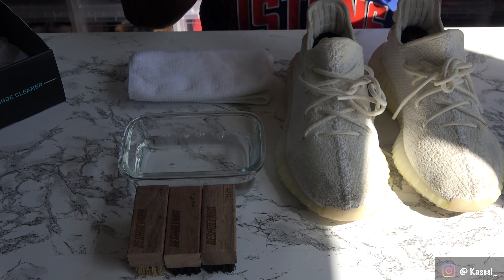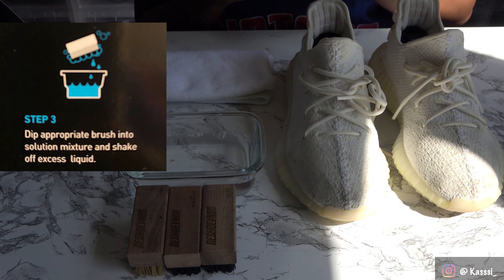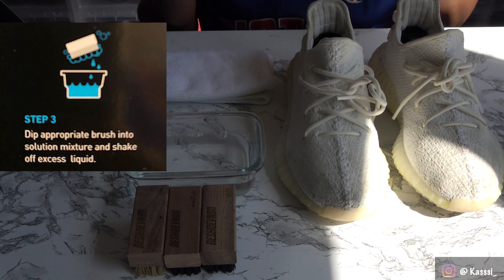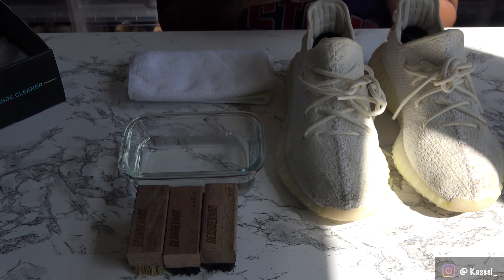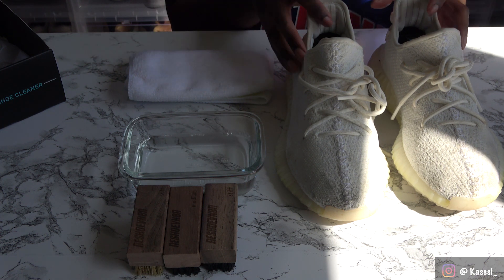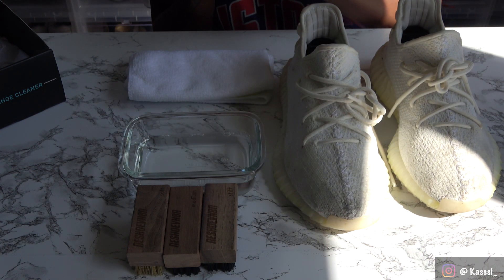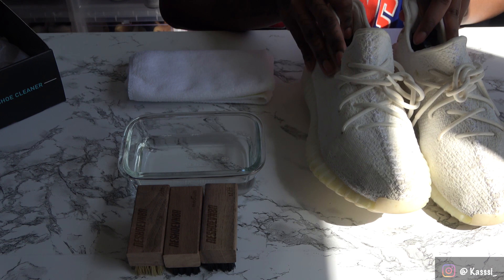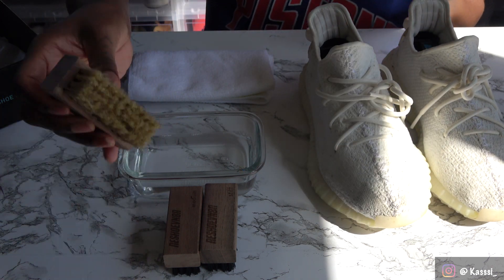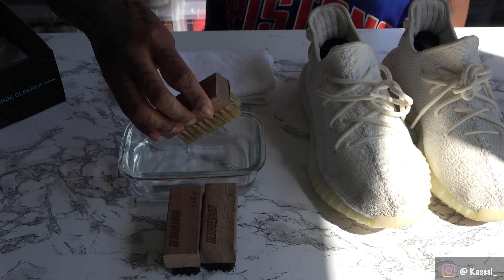Step three says to dip the appropriate brush into the solution mixture and shake off excess liquid. 'Appropriate brush' is something to pay attention to — please make sure you use the right brush for the material of your shoe. I'm going to use the soft brush because it says to use it for delicate materials: suede, nubuck, mesh, and knits. This is technically a knit-type shoe, so I'll be going in with the soft brush first and dipping it into the mixture.